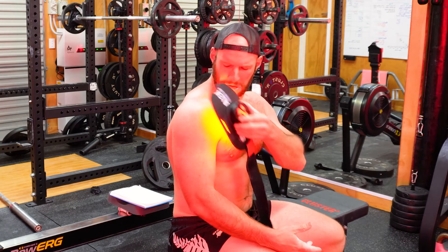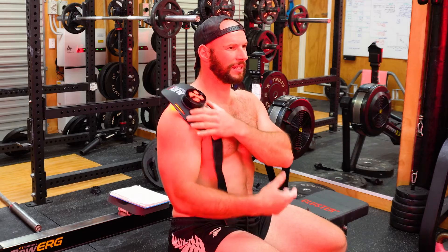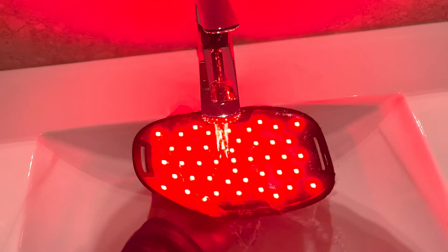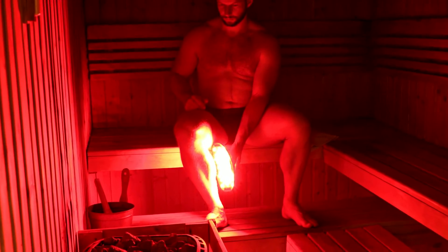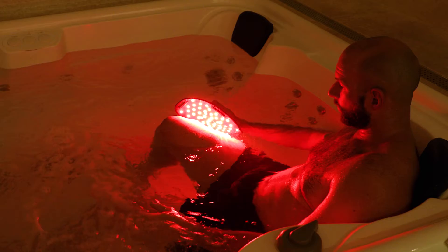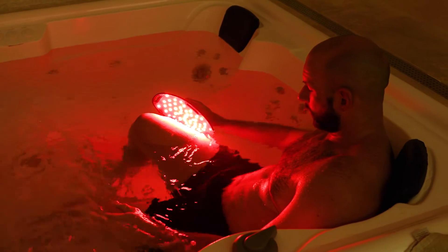It's battery powered so it's portable. It's flexible, so it can be wrapped around limbs and applied directly onto the body. It's lightweight. You can travel with it. You can pack it in your gym bag. But most importantly, it's waterproof. You can use it when you're heavily sweating, in high heat environments, in the sauna, and you can even use it in the pool. This is something we haven't seen before.